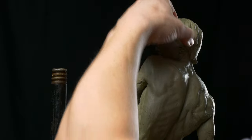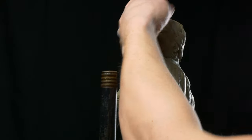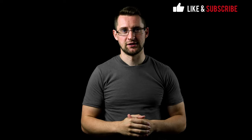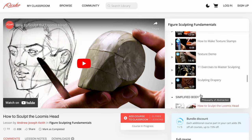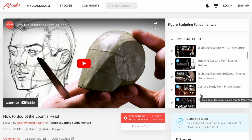I'm Andrew Joseph Keith and this is the Figure Sculpting Fundamentals course. We're finally going to bring everything together and sculpt a one-third scale sculpture. I'm going to be breaking the process into four steps: prepping, beginning, modeling, and finishing. In this lesson I'm going to try to touch on a lot of the different principles that we've talked about throughout the course. If you have any questions on specific concepts or principles, go back and watch the lessons on those concepts.